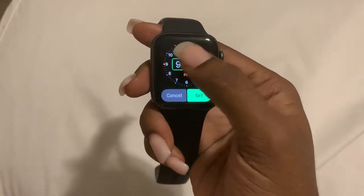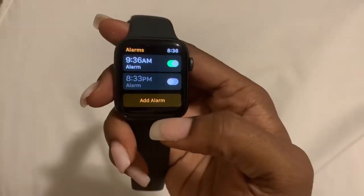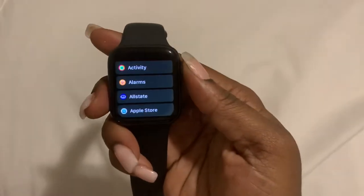Let's switch it to AM and set. And that is how you set an alarm. Now it's a little different to set a timer — timer is a different application.